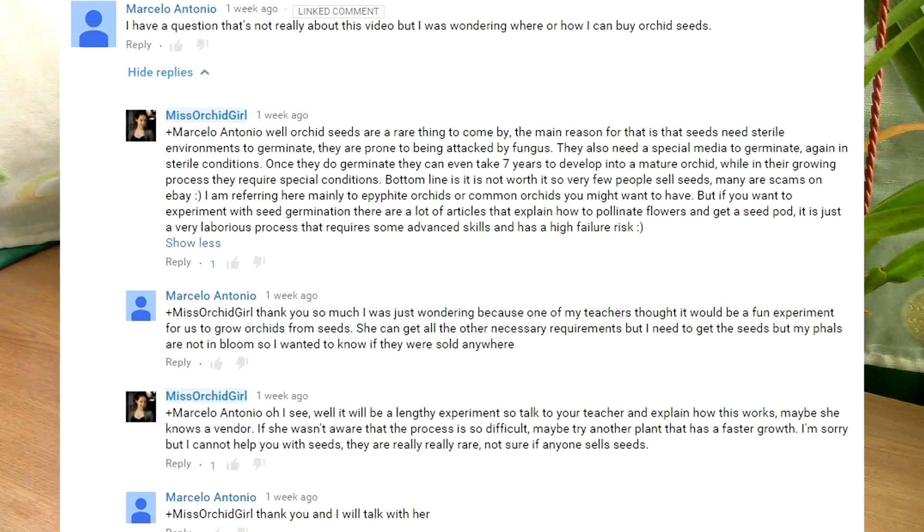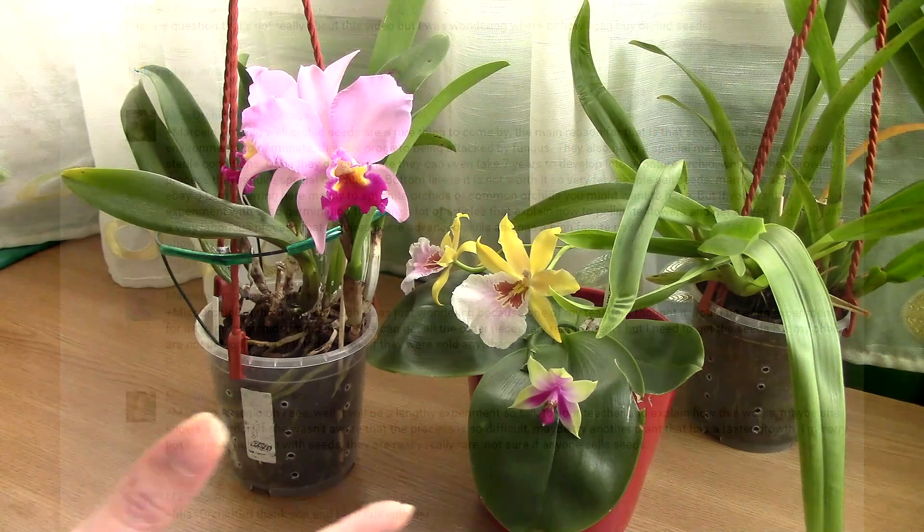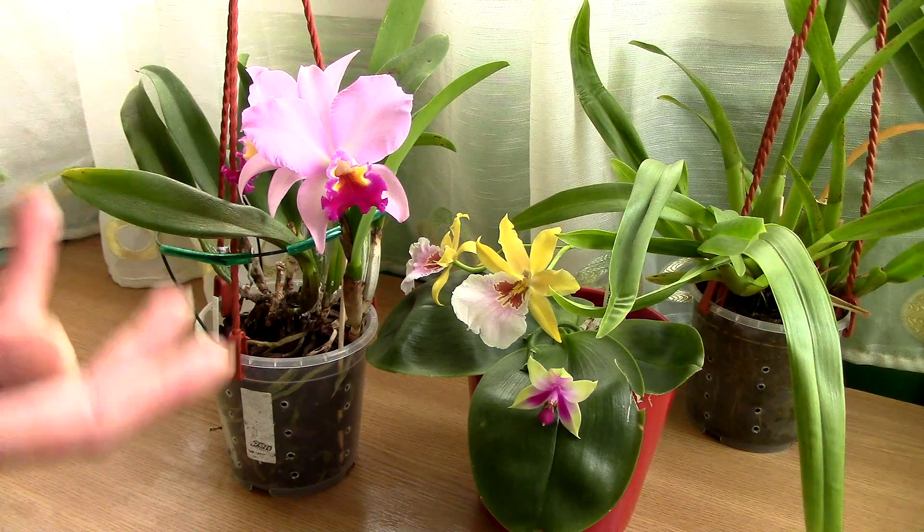There was also a comment from one of my viewers recently who asked me if I know who sells orchid seeds because they received a project from school to try to germinate orchids from seeds. I had to explain to my viewer how the process works, and I advised them to talk to the teacher because maybe she or he was not aware that orchids cannot be germinated just like that in a normal home. I'm not sure if the professor knew about this, or if they just wanted to experiment with how orchid seeds actually grow. Just be aware that you will definitely finish school before you will see any flowers on the plants — but I think it's a fun project to do.